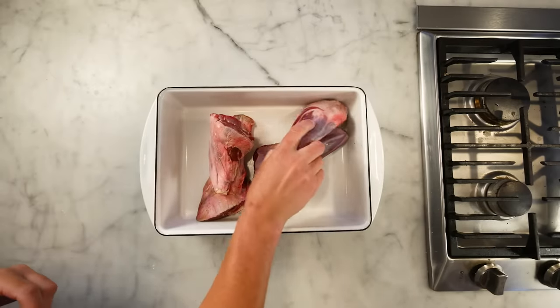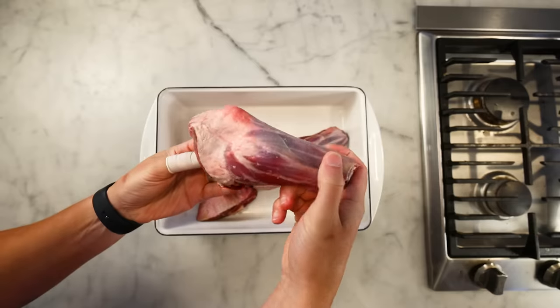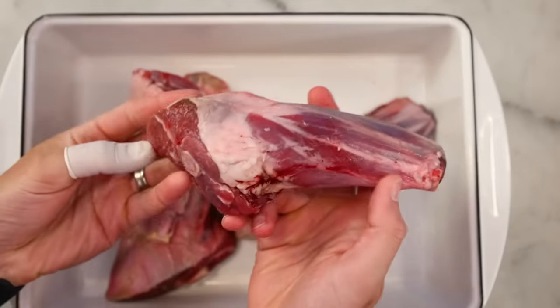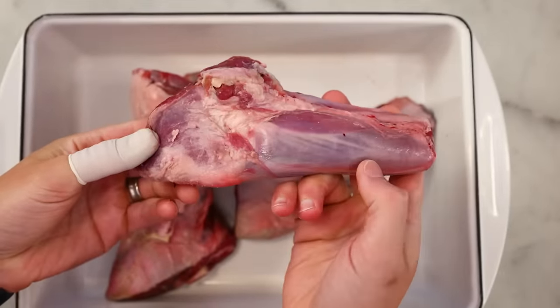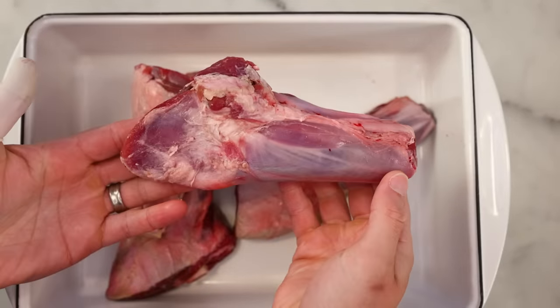Lamb shanks — if you can't get them or you don't like that lamby flavor, you could totally do this with beef shanks. Beef shanks are generally cut into bone-in steaks, but because lambs are smaller, these are basically full shin bones. And you don't have to do any home butchery to them at all — the bone will clean itself in the oven.